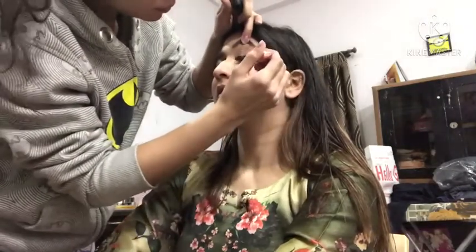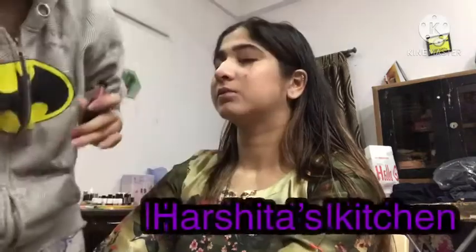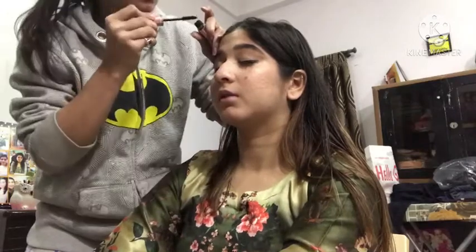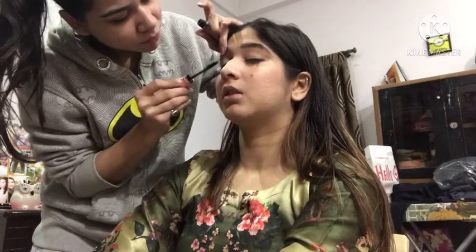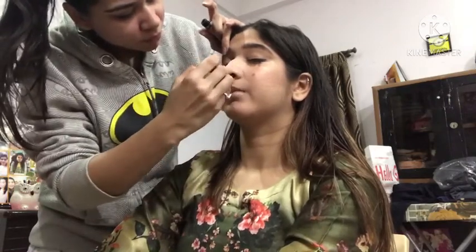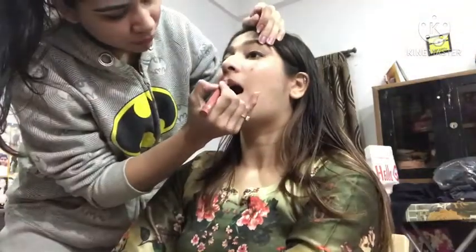This is my friend and her channel is called Harsha Taz Kitchen — the link is in the description box. You can go check it out for recipes, smoothies, and diet-related content. Please like, share, and subscribe.